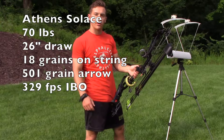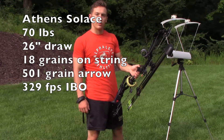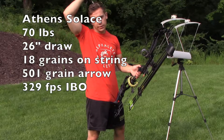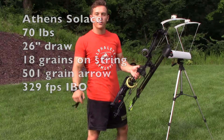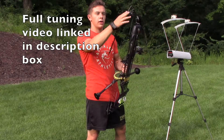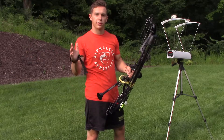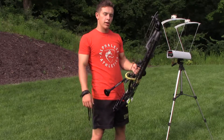If you put those numbers into an IBO calculator, that comes out to an IBO of 329, which is about 6 feet per second slower than the advertised speed of 335. But it's still pretty fast. For a 26 inch draw, it loses efficiency — the cams do — as the draw length goes down.